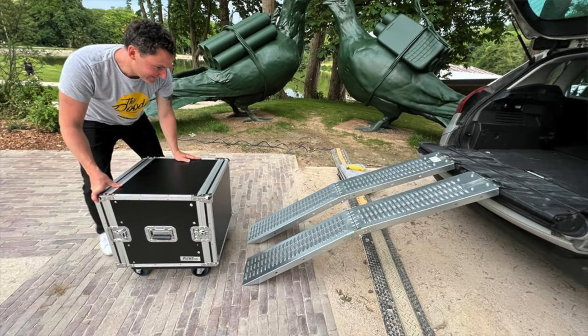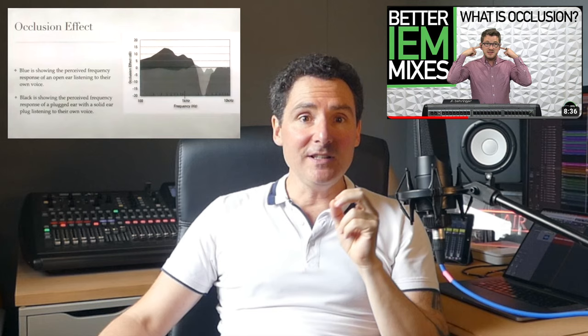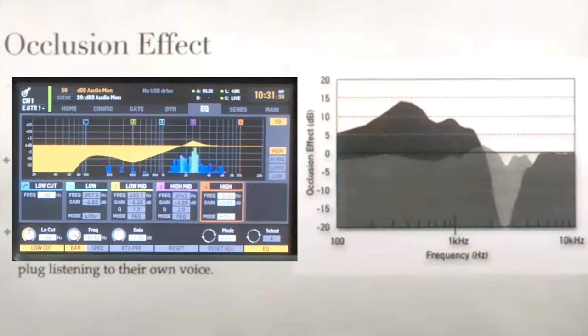Take also into account the occlusion effect — you can see Drew Braschler's video here, I provide the link. Adjust the EQ accordingly to improve the singer's experience. In a nutshell, when your ears are blocked like this, your voice sounds like this — go ahead, try it. The idea is to send an equal sound of the singer's voice to the singer's mix to compensate for this occlusion effect and give them a more natural sound. Your singers and choristers will thank you.